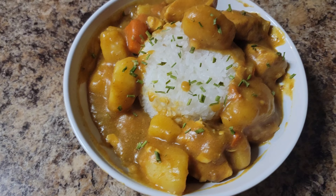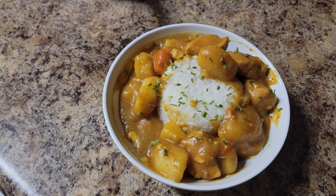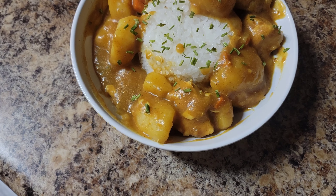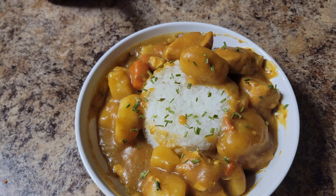My husband — Sonny — plated the curry. He used a little mold for the rice and then put the curry on top all decoratively. Okay guys, so it's after dinner.